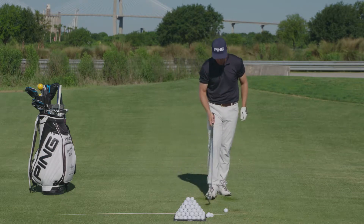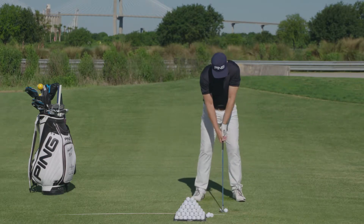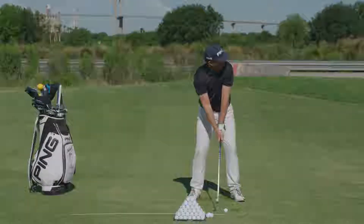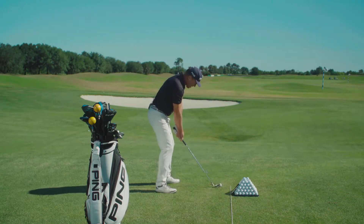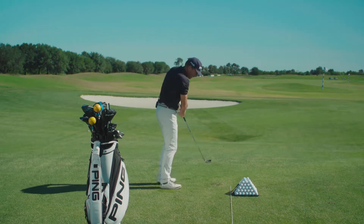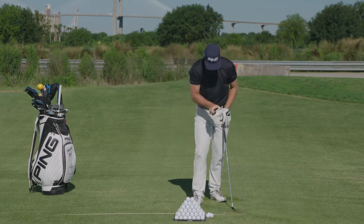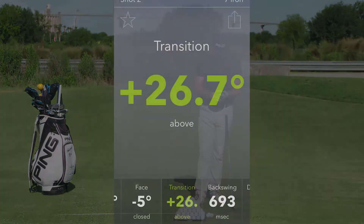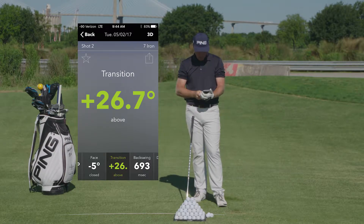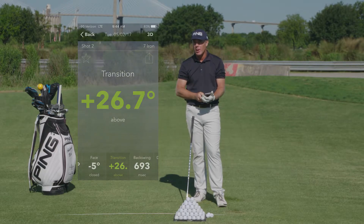Let's take a look — I'm just going to hit a shot and see what type of feedback I get. Just my regular swing. Oh, that felt nice. Plus 26.7 degrees above. So as you can clearly see from the live view, that was 26.7 degrees above parallel to the ground.